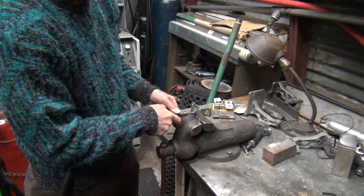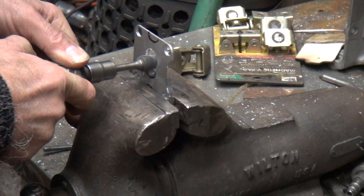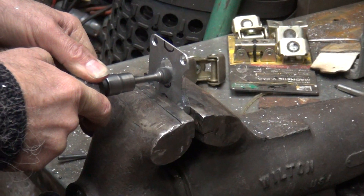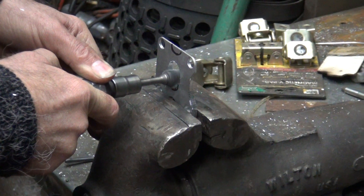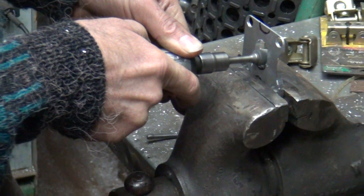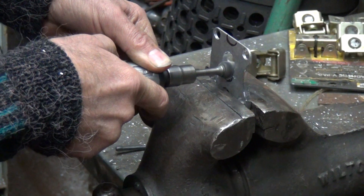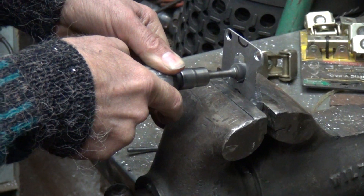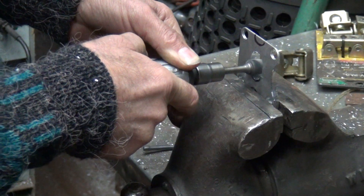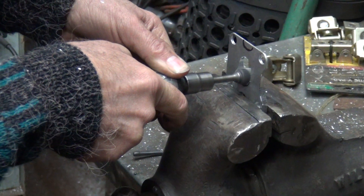Yeah, when it goes like that it turns around — that's what hurts those bits when you do that.